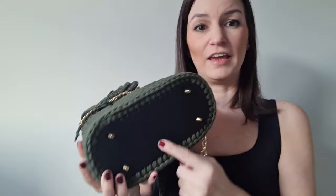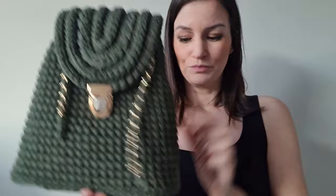Welcome everyone, and thank you for joining today. I will show you how you can make this beautiful backpack. We work with t-shirt yarn, a fake leather bottom, a backlock, a chain, some d-rings, and the details. For the yarn, I just hold them in the camera — you can see them like this.